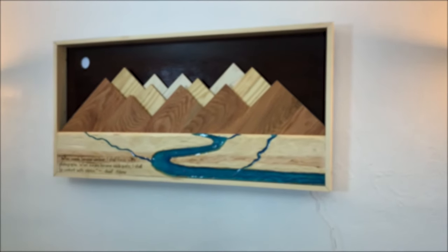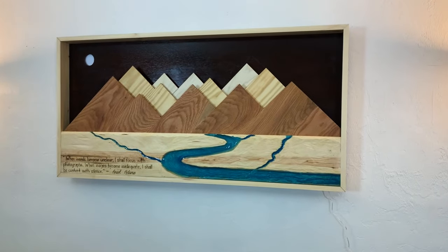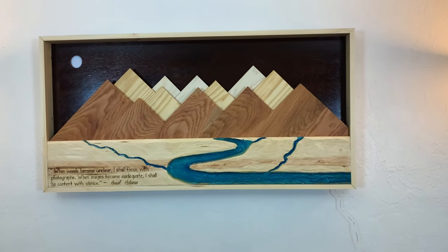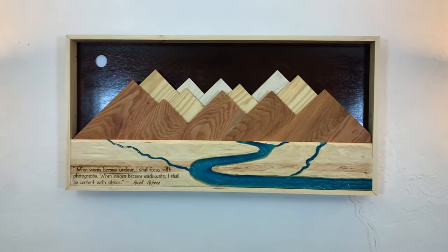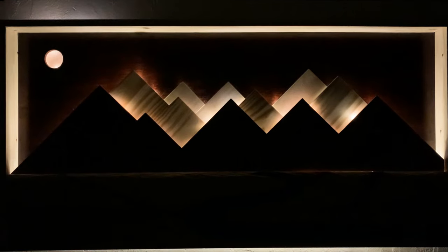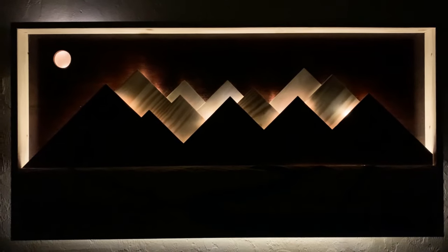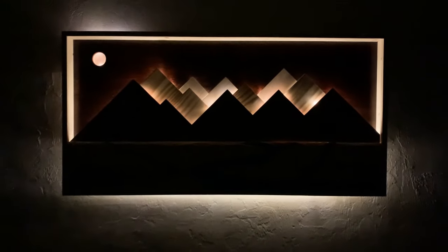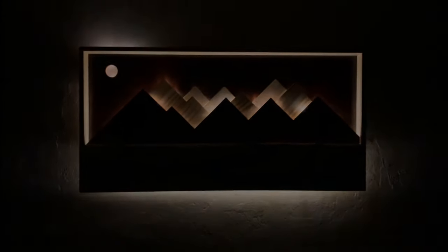Hey guys, welcome back to my channel. Today I'm going to share with you how I extended these wooden mountains from my last video — which if you haven't had a chance to check, then please do; the link is in the description box below. I added some more elements to these mountains by using techniques like wood carving, resin art, and of course my all-time favorite, wood burning. So without further ado, let's start creating.